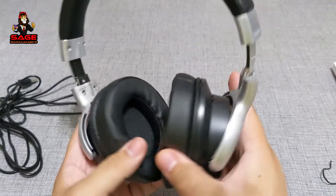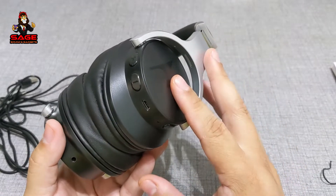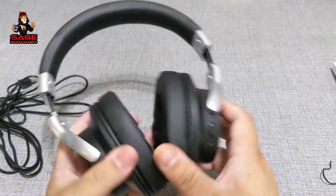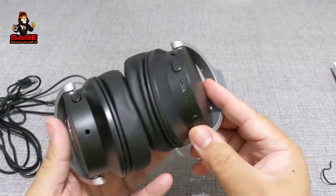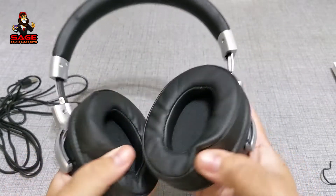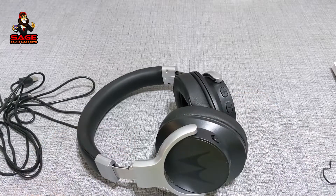There is one review I saw where the person was saying that the instructions didn't tell you how to turn on the headphones and they gave them a bad review for that. I don't think they deserve a bad review for that — pretty much all headphones, you just have to hold the power button for a couple of seconds and they should turn on. So that was my unboxing. Stay tuned and I'll be back with the review.